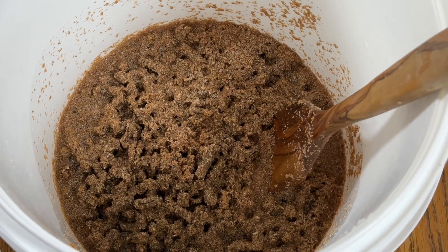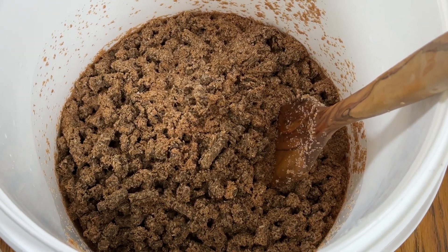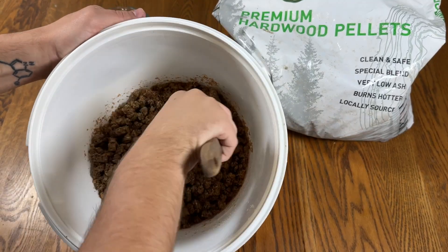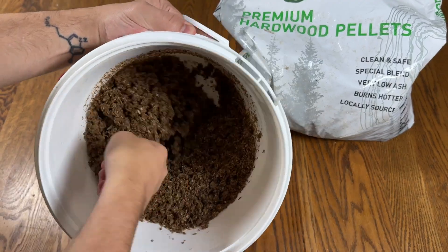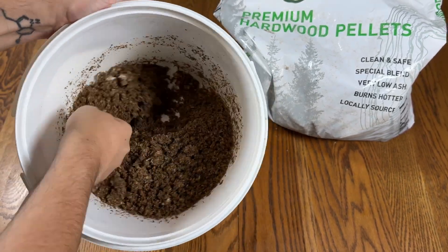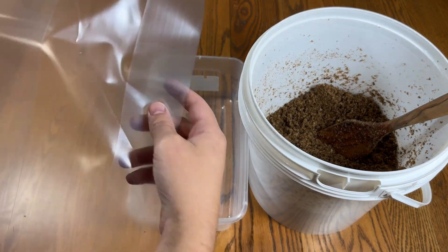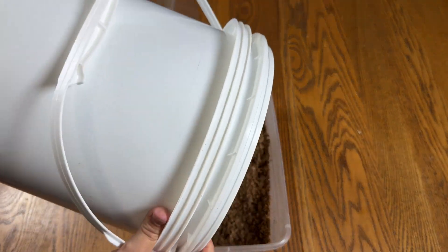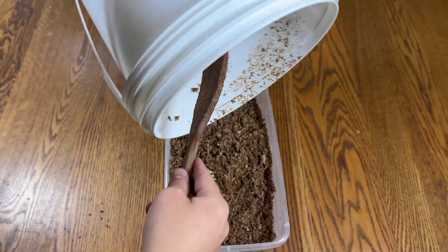This is my favorite substrate that I use for most of the gourmet mushrooms that I grow. After the hot water expanded the wood pellets for a few minutes, I mixed it up and transferred the substrate to a filter patch bag. The easiest way I found was to dump it into a six-quart bin, insert the bin into the filter patch bag, and then empty the substrate.